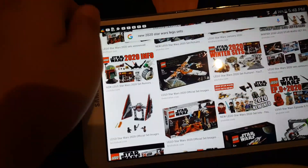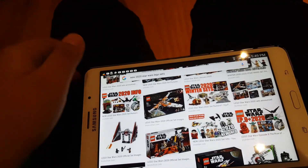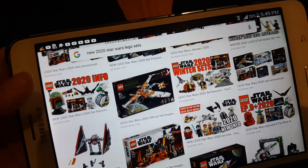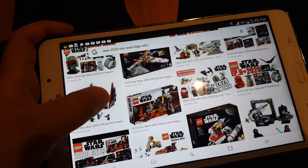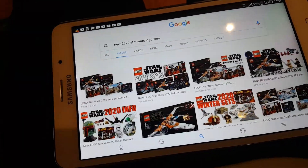Guys, I've been doing lots of LEGO videos lately, so I figured, why not do another one? But guys, this is so crazy, because the whole internet's going bonkers — they actually released new LEGO Star Wars 2020 sets, like they've revealed them, and I'm gonna be expressing my thoughts on the new LEGO Star Wars 2020 sets.